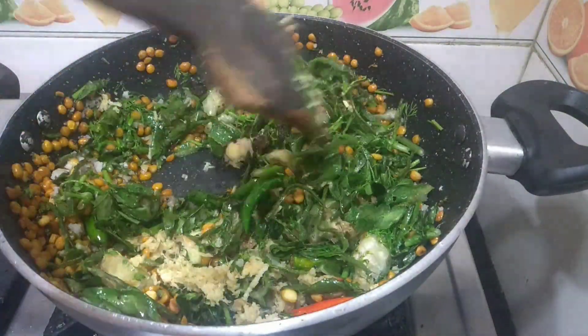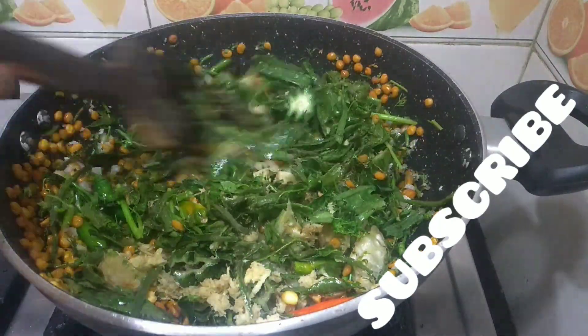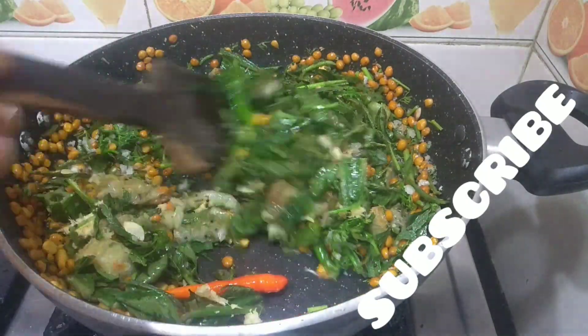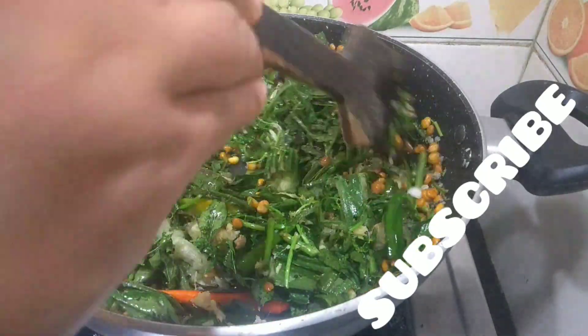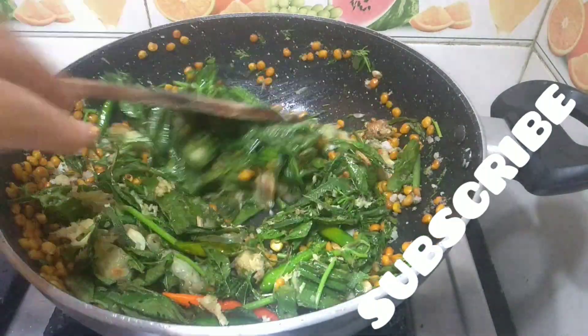The ginger will make it very tasty. This chutney goes well along with plain rice, dosas, chapatis, etc. You can store it in an airtight container for at least 1 week in the refrigerator.